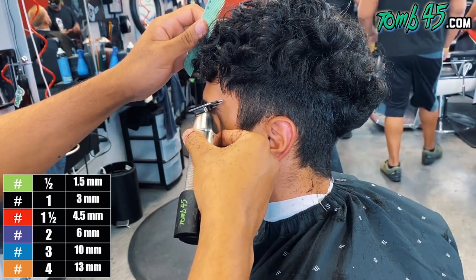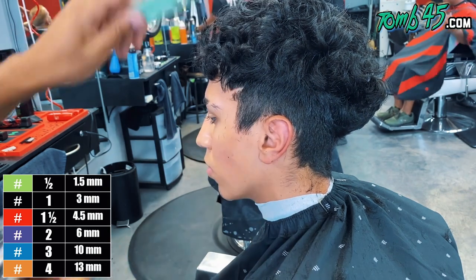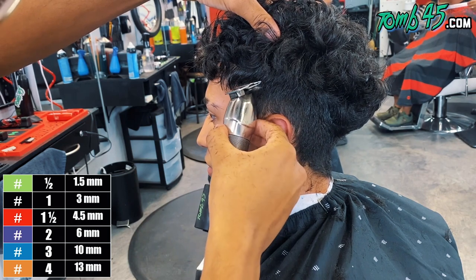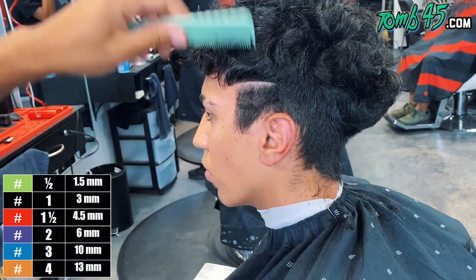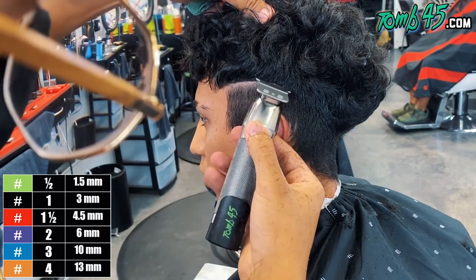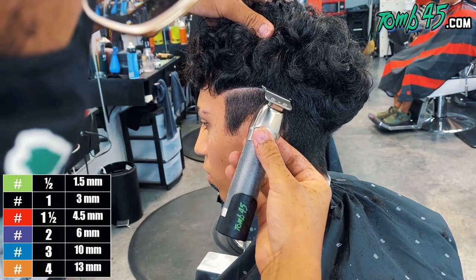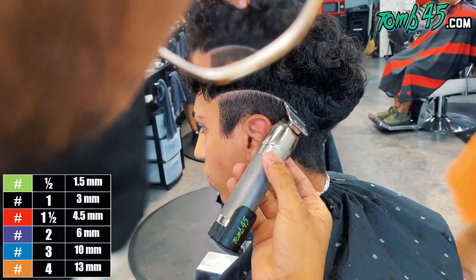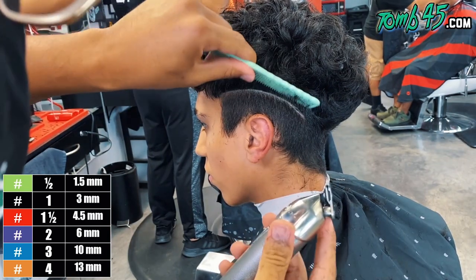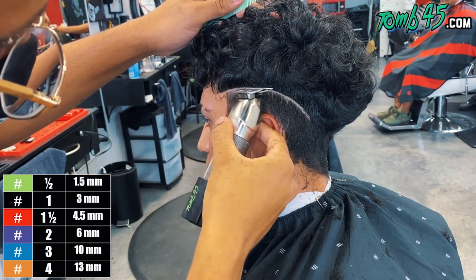So I went ahead and started with the design because this is going to be a fairly easy way to guide my blend beneath it. So he wanted it to start from the eyebrow and flow into the side of the cut. And if you notice this line that I'm creating, it's just matching the perimeter or the baseline of the cut. You see how his hair just contours his head shape? Well, this line is going to contour that.